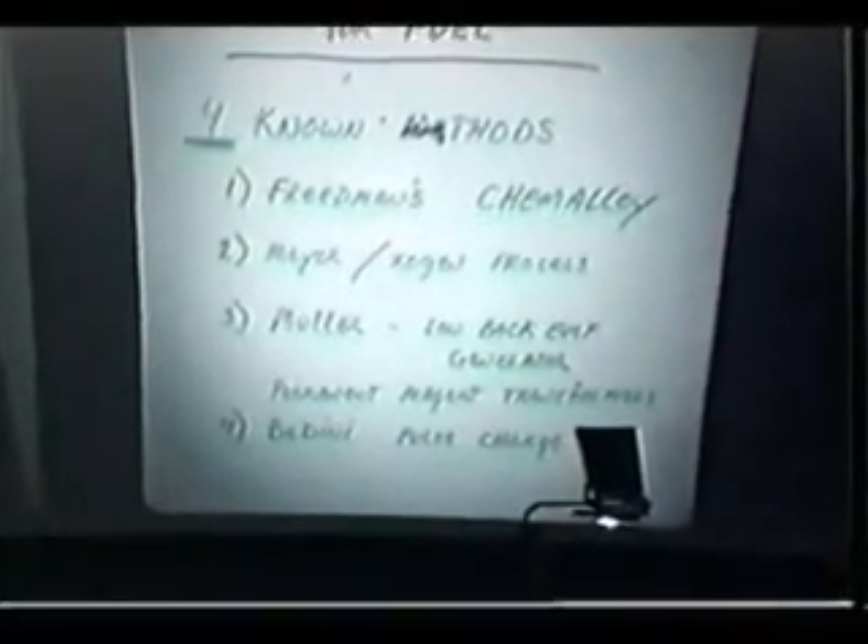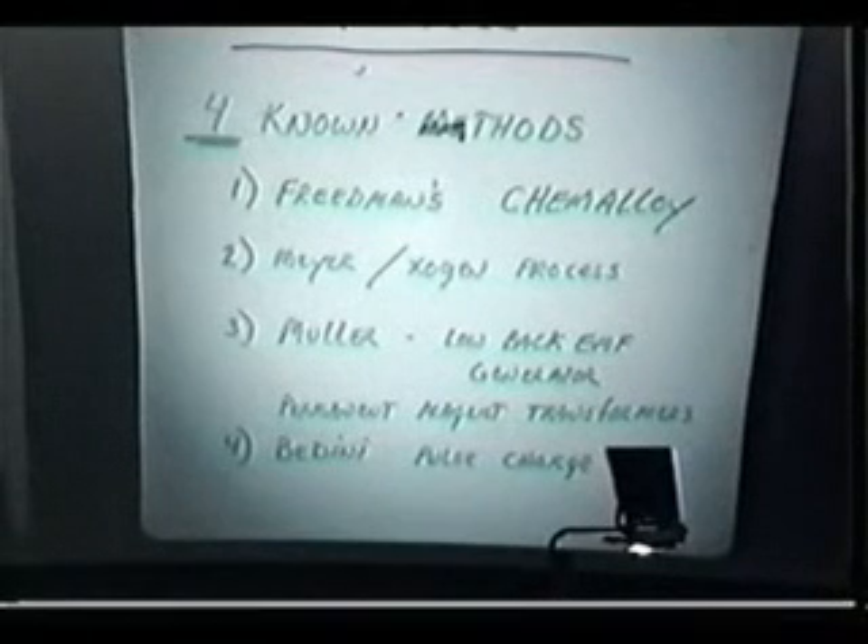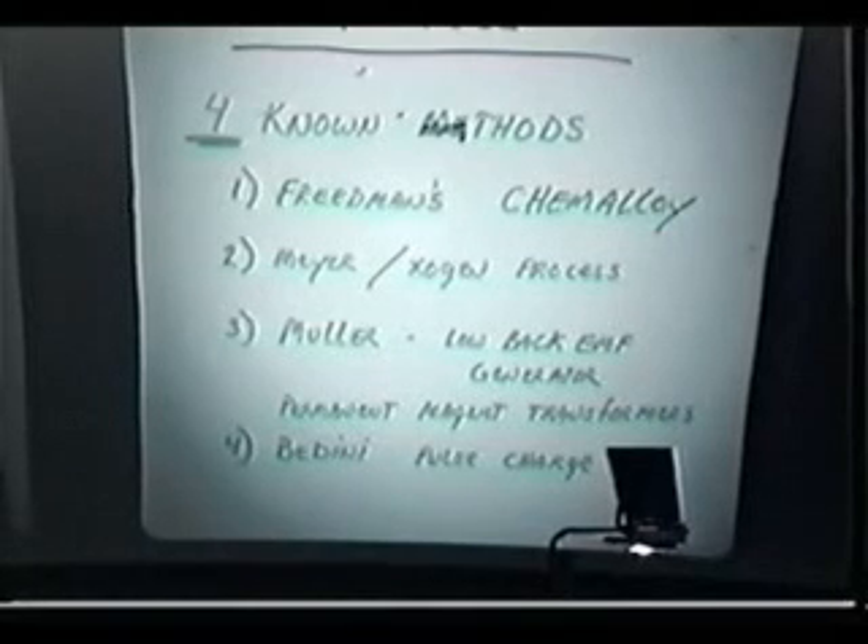We've got four known methods — there are probably more. The first is Friedman's chem alloy, which absolutely works. The second is the Meyer-Exogen process, where you use the electrolysis cell as a capacitor, charge it until you reach catastrophic breakdown of the dielectric material, at which point your voltage is converted to amperage and you get a gigantic blast of gas — repeatable many times a second. This goes back to Gray, back to Tesla: the way into these free energy systems is a unidirectional application of voltage which resolves as a free energy impulse of current. That is exactly what's going on in the Meyer system — all unidirectional impulses.